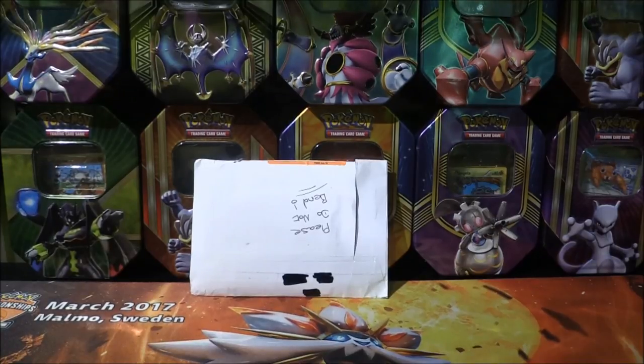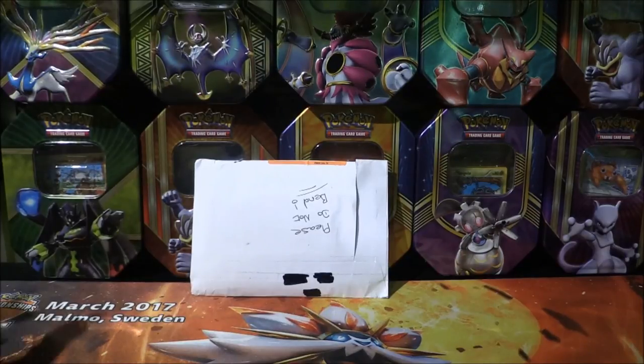Hello and welcome to Mock Productions. You are here with me Matthew and we are back with another package opening. This one's rather interesting because I believe this is actually the first one I ordered. It took a little bit more time just because of certain situations with the seller, but they have arrived now.